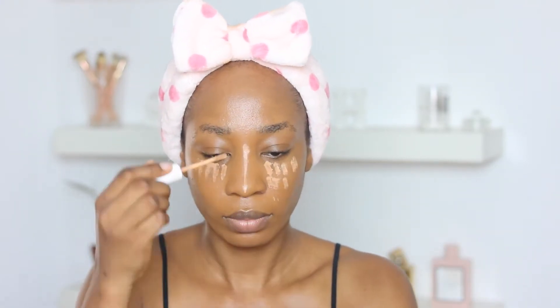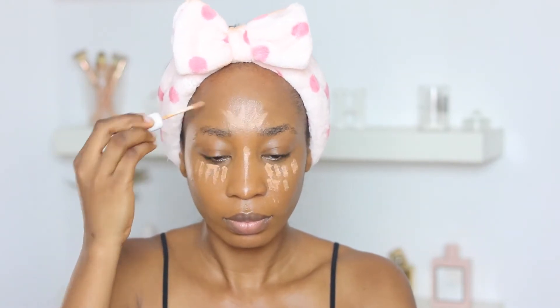For concealer, I'm going in with the Colourpop Pro Filter Concealer in the shade Tan. I'm applying it in the areas I want to brighten — my under eye area, my nose, my forehead, my chin, and my cupid's bow. Then I'm blending this all out with a damp beauty blender. I always make sure my beauty blender is damp.